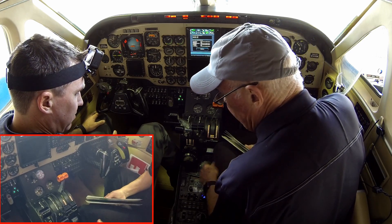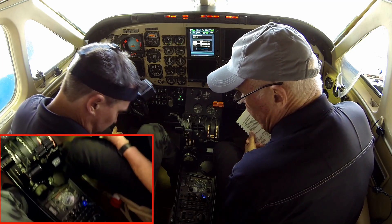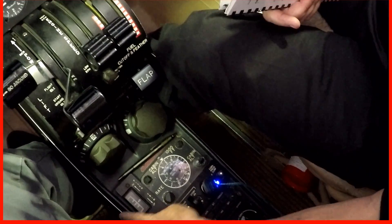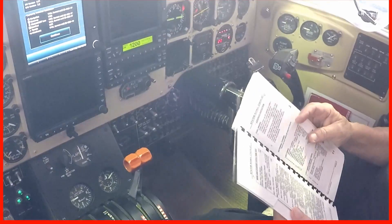That's all the trim check, except setting it to zero for the external walk-around as an accuracy check. The indicator is notoriously a little sticky, so do a little tapping. We're going to leave it real close to zero for the outside check to come.